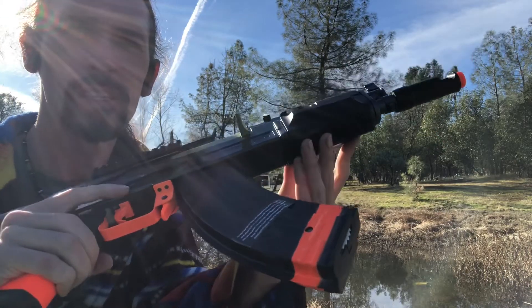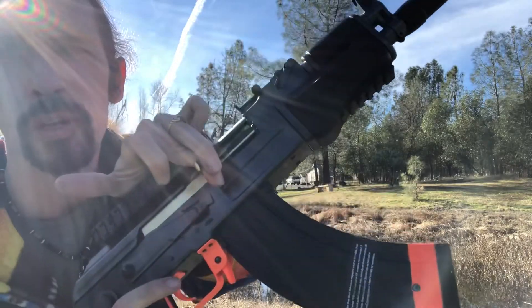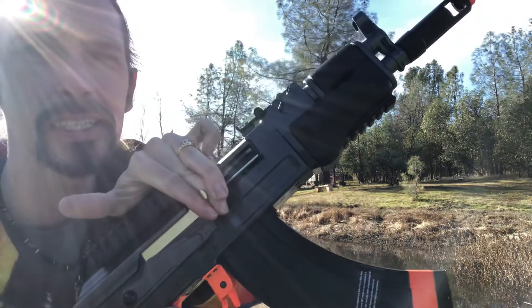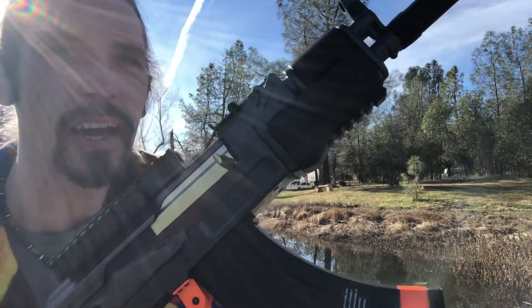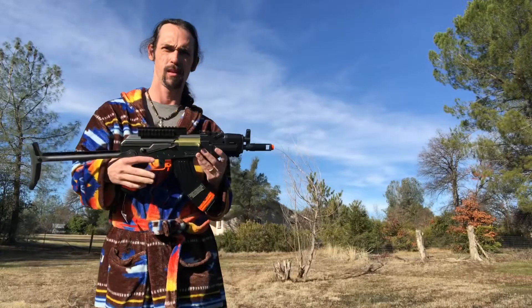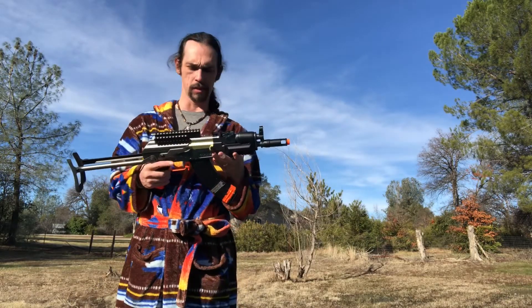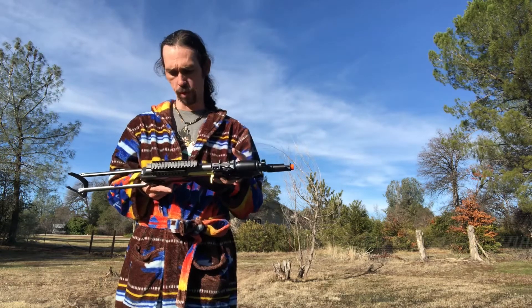I think it holds 200 rounds in the magazine — I'll have to look again. Hop up — that's perfect because you could just pull it back, tweak it a little bit, and then bam, you're good to go. What I like about this gun: it's metal. Most of it is metal.